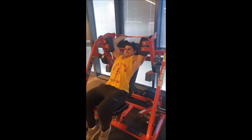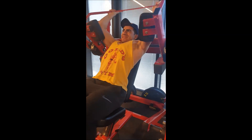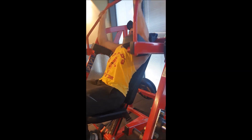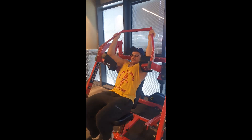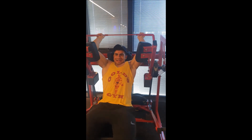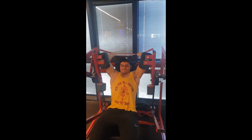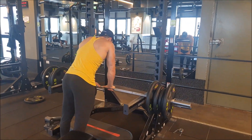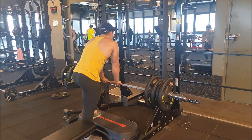After that, some pullover machine. Unfortunately the person filming captured it in portrait orientation instead of landscape, so it's not full screen, but I wanted to share it anyway because I really like this machine.